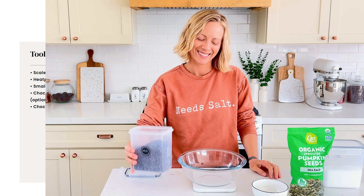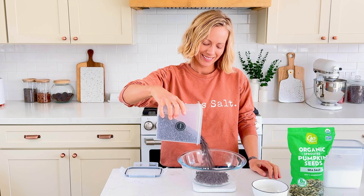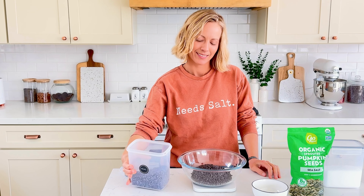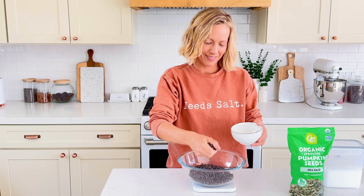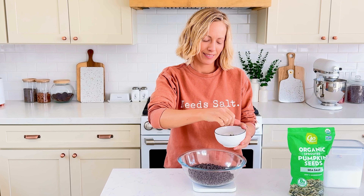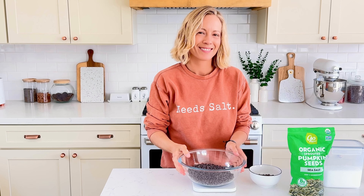Add 12 ounces of mini dark chocolate chips to a heat-proof bowl — I'm using glass. Mini chocolate chips are my secret ingredient whenever I have to melt chocolate, because they are so tiny that you don't have to chop the chocolate and they melt so easily. Remove about 20% of the chocolate from the mixing bowl.